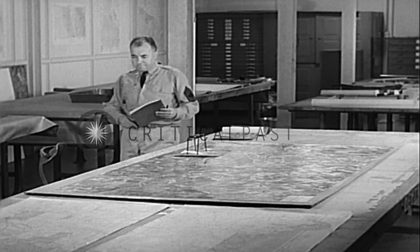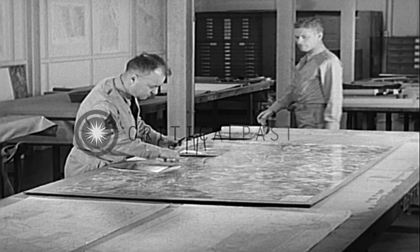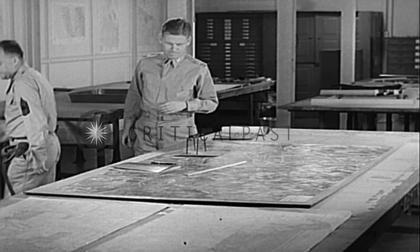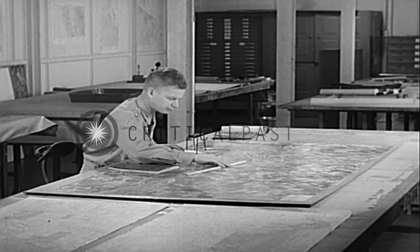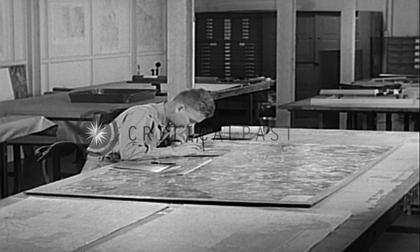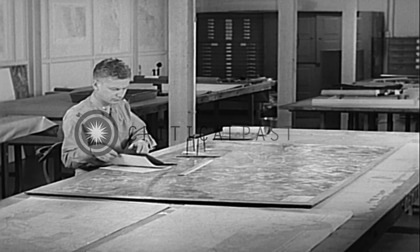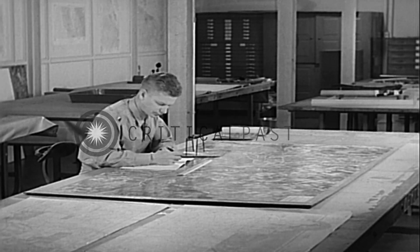The completed mosaic is delivered to the interpretation officer, who translates its images into the desired information. By the use of a stereoscope and a finished mosaic, much useful data may be obtained, such as new enemy gun positions, troop movements, new trench excavations, and camouflage.